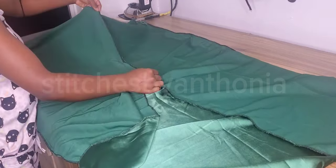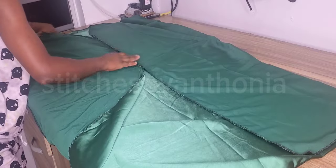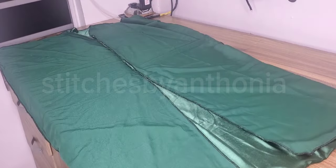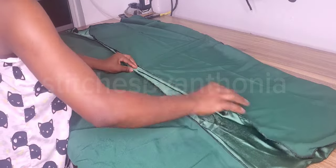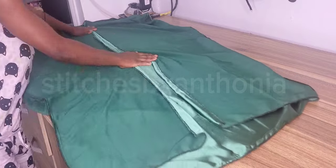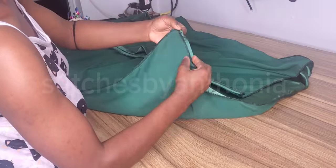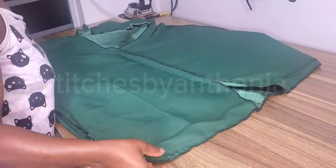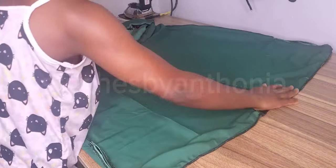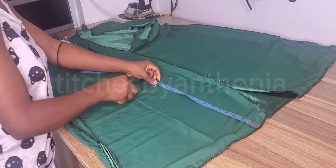I've sewed it down to where I marked, and you can see I have a lot of slit opening at the leg area. After sewing, I weaved it and pressed that side, then sewed it down. This is basically what it all looks like — you can see it's so simple and so lovely, the outcome is really nice.